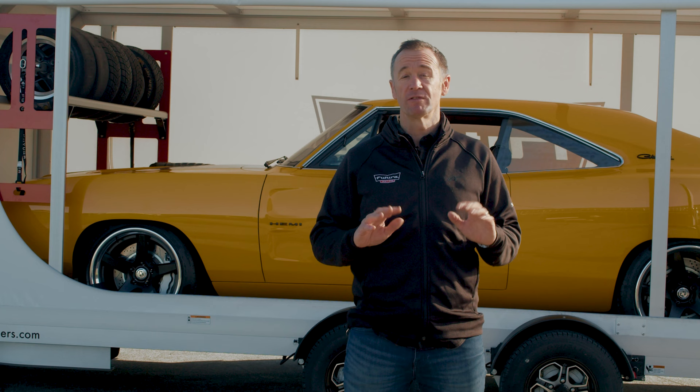Futura's trailers are built with high-grade anodised aluminium. They are engineered to be effortless, and Futura provides a trailer for just about everybody's needs.